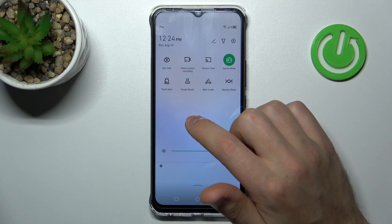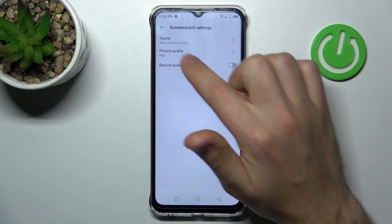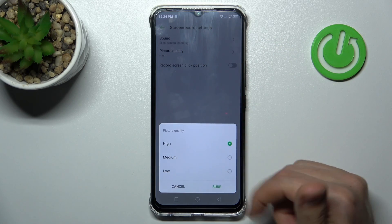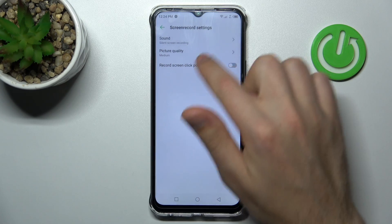Now that we've added the button, press and hold screen record and here we get picture quality options. If we tap on this option, we can change to high, medium, or low quality. If you want medium quality, choose that option, tap sure, and it saves automatically.